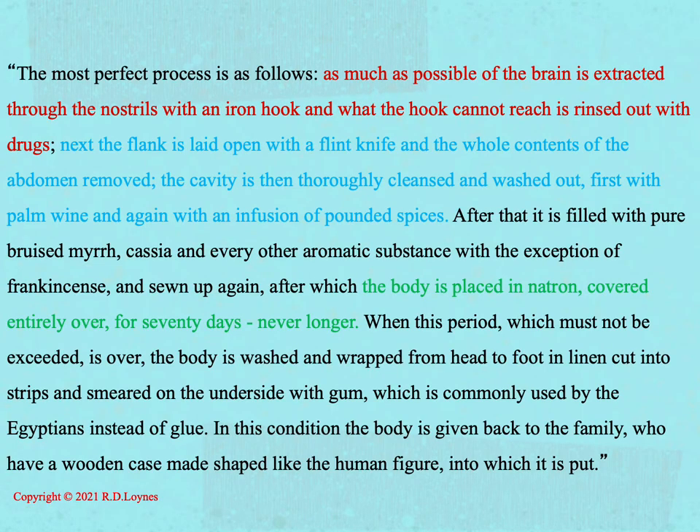He states: 'The most perfect process is as follows. As much as possible of the brain is extracted through the nostrils with an iron hook, and what the hook cannot reach is rinsed out with drugs. Next the flank is laid open with a flint knife and the whole contents of the abdomen removed. The cavity is then thoroughly cleansed and washed out, first with palm wine and again with an infusion of pounded spices. After that it is filled with pure bruised myrrh, cassia and every other aromatic substance with the exception of frankincense and sewn up again, after which the body is placed in natron.'